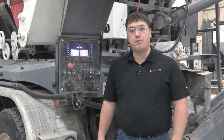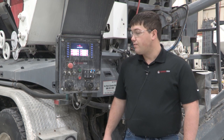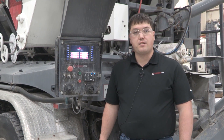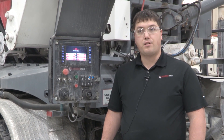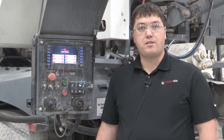Hi, I'm Drew Bryant with Cement Tech and today we're going to be going over how to do your admix calibration on a C60. First off, you're going to want to make sure that you have admix in your tanks and they're diluted to the proper ratio. You want to make sure that your three-way valve is pointing in the right direction so you're getting admix to your pump.